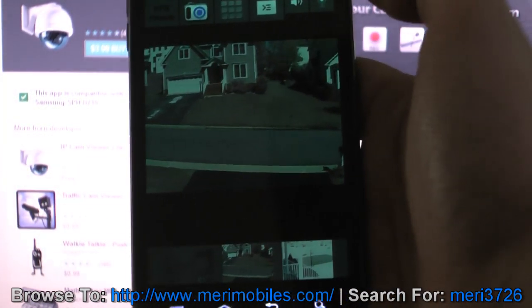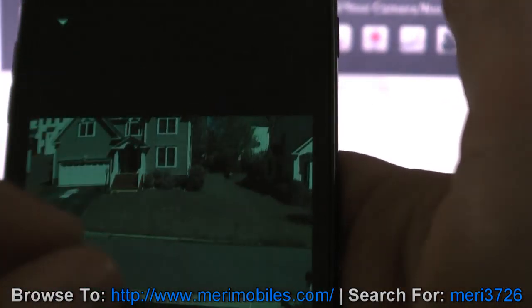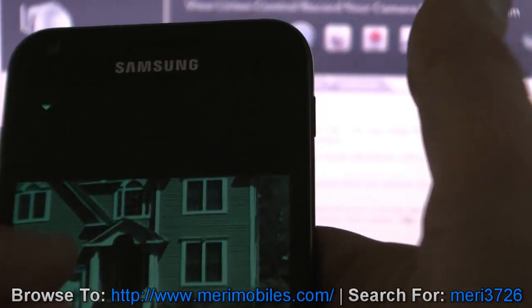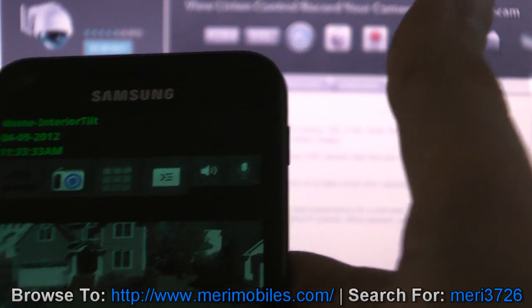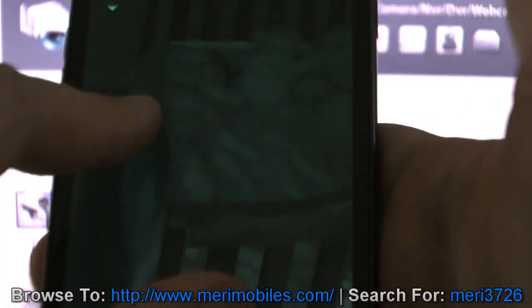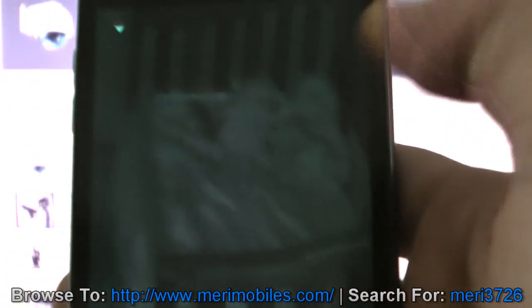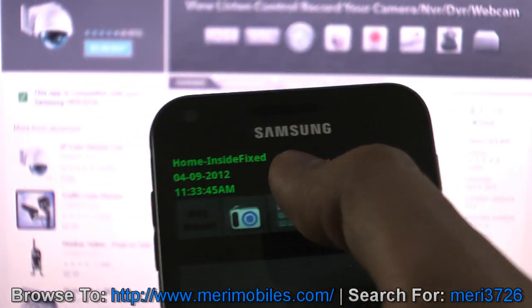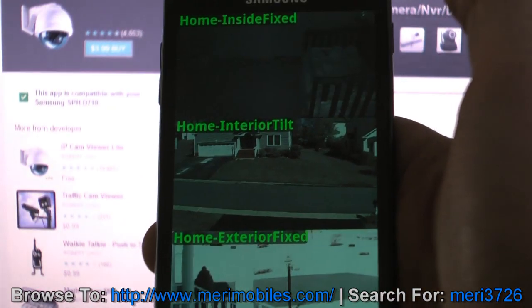These cameras don't have zoom on them by default, but what you can do is use the software — you can actually just pinch and zoom in the software, and that gives you zoom functions for the cameras which you otherwise wouldn't have. On here it's nice — I can zoom in and see right there. It's really great software and a great option if you have multiple cameras. Having this multi-view mode is really handy.